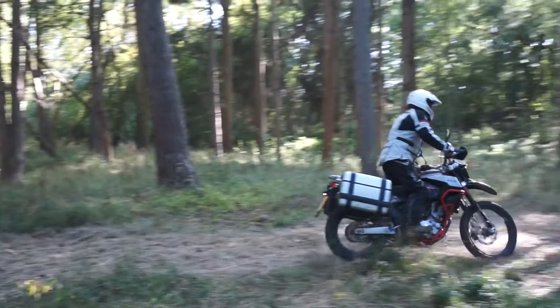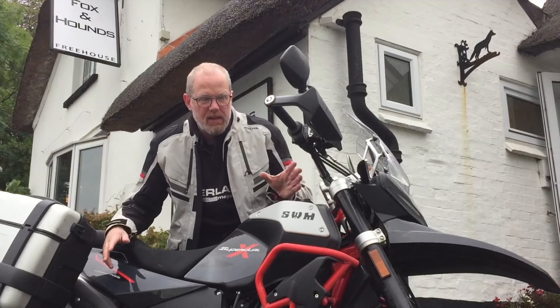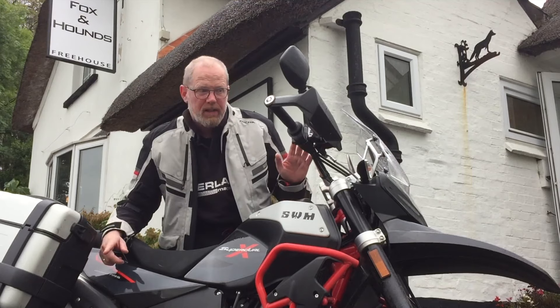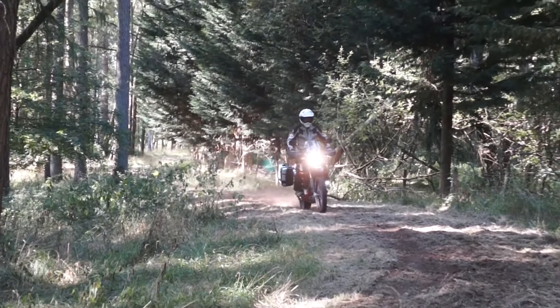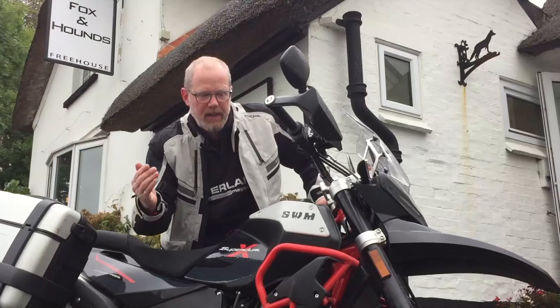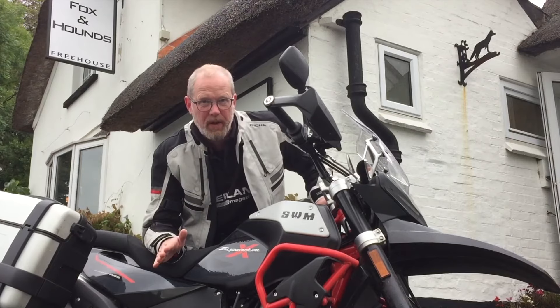Practically, this 600 SuperDual X model — the X means it's got a 21-inch front and an 18-inch rear wheel — is all good off-road. Very sensibly, the ABS is switchable off for the rear, which makes it great when you get in the dirt. The crash bars, the lights, and the hand guards all come as standard in the price.